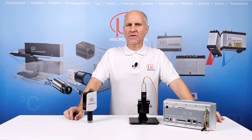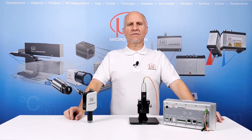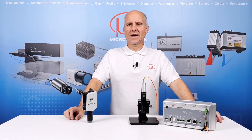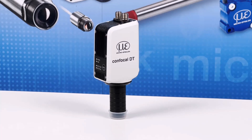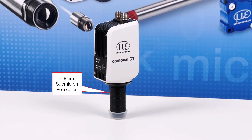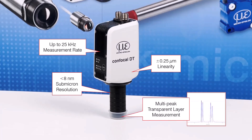Don't let its compact all-in-one size fool you — the IFD2415 confocal system still incorporates all of the key features and functions that make confocal technology stand out in the world of displacement measurement. It offers measurement resolutions from as little as 8nm and accuracy better than 0.25 of a micron. It has a measurement rate up to 25kHz depending on the surface being measured, multi-peak analysis for up to 5 transparent thickness layers included as standard, and the controller housing is sealed to IP65.